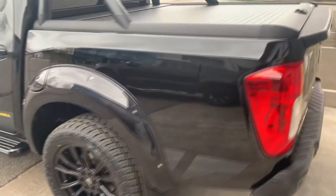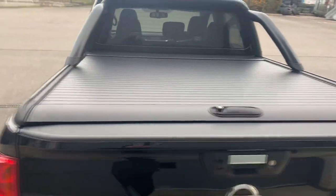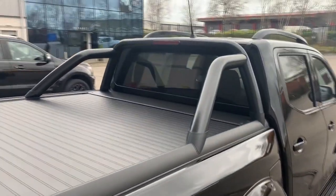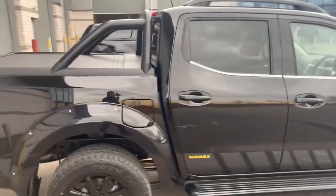Moving around to the back, as you can see we've got a black Mountaintop roller shutter combined with our Mountaintop roll bar. We're keeping with the black theme running through, and I just think it looks great.